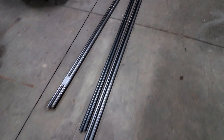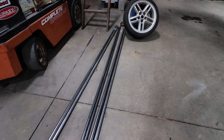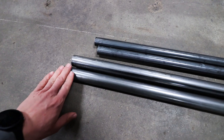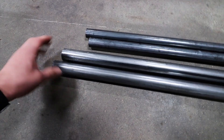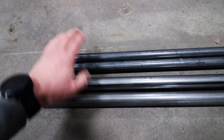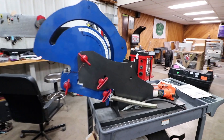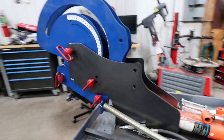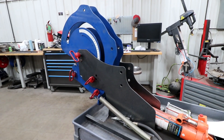We are going to turn these lengths of steel tube into a nice looking roof rack. We have inch and a quarter 14 gauge for the outer rail. We have one inch 14 gauge for the cross rails and the drops. And we will be using our Rogue Fabrication vertical tube bender to get the job done.